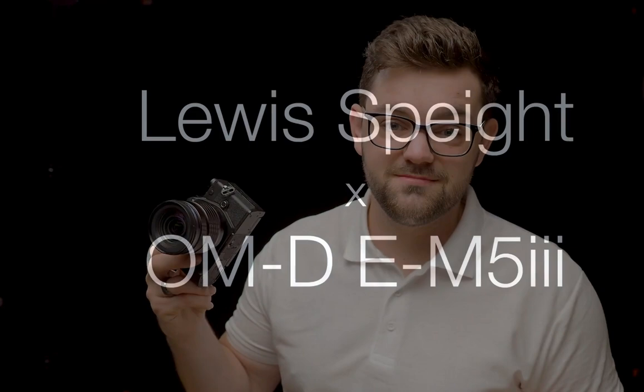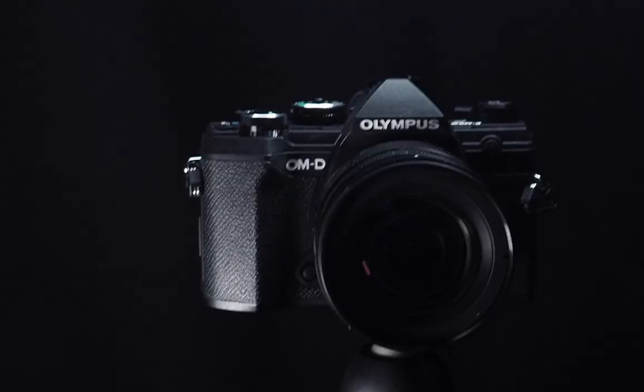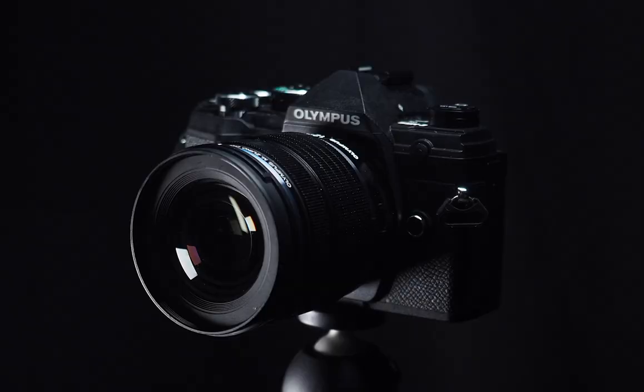Hello, my name is Lewis and in this video I'm going to be showing you the E-M5 Mark III. This camera sits right in the OM-D lineup, right in between the E-M10 and the E-M1 range of cameras, so you get the best features from the E-M1 in a nice compact lightweight body similar to that you would find on the E-M10 range.